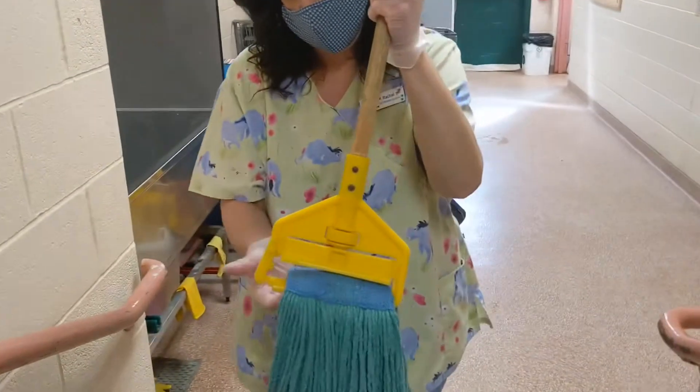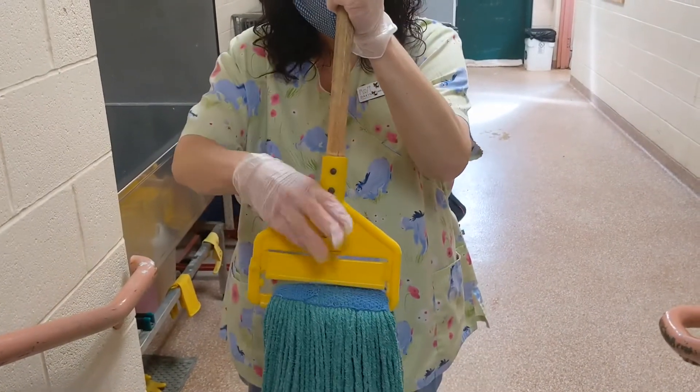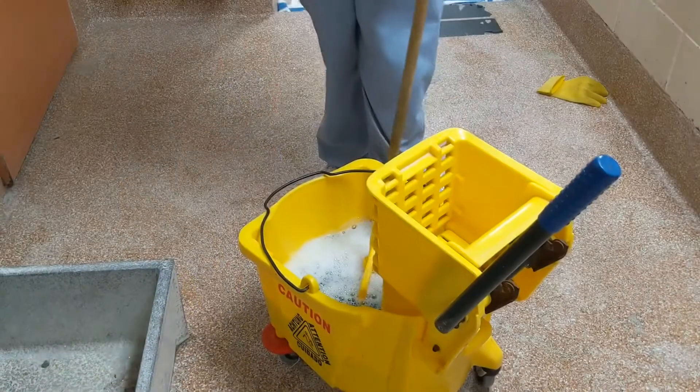Finally, reset your mop handle — grab a clean, dry mop head, slide it into the base, and clamp it down.